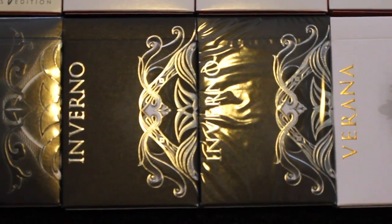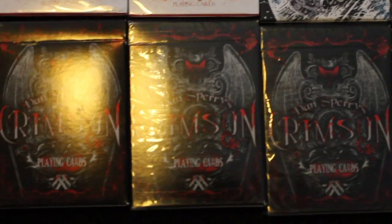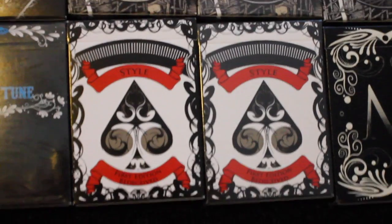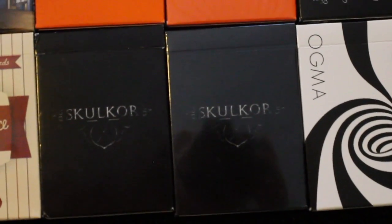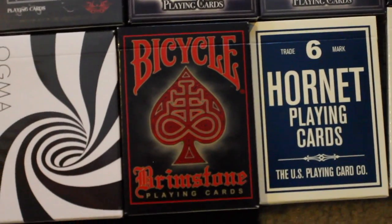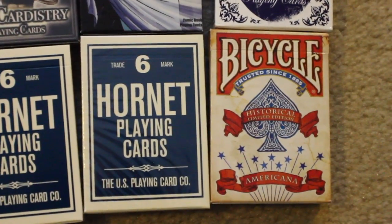Next I have two decks of Seasons Inverno, and two decks of Seasons Verana. Next I have three decks of Dan Sperry's Crimson deck, followed by two decks of Blue Tomb playing cards. Next I have two Style decks, two Mystery decks, and two Confidence decks. Next I have the Skulker deck, followed by two Ogma playing cards. I have the Bicycle Brimstone deck, two Hornet decks, and the Bicycle Americana deck.